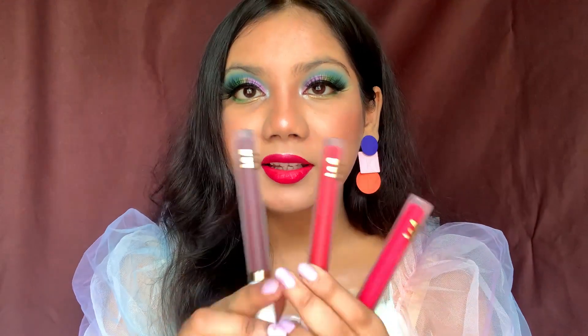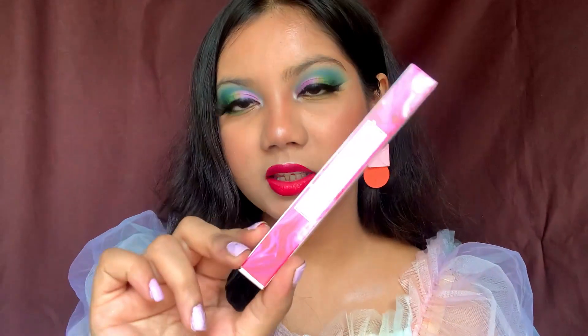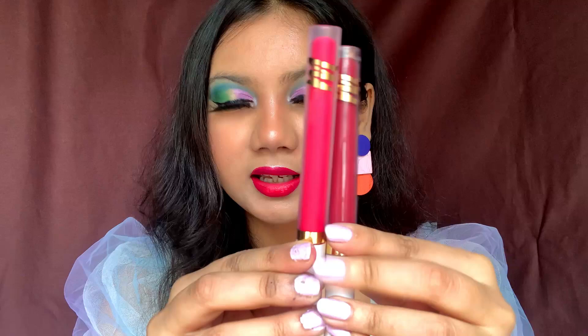Moving on, let me show you the shades I got. These are three shades: a pink shade which I have on my lips right now, a coral shade, and a plum shade. Coming to the outer packaging, it looks very similar to the previous packaging of the original liquid matte lipsticks. The main difference is this one has a pink tone and they've added colors, but apart from that everything is very much the same.